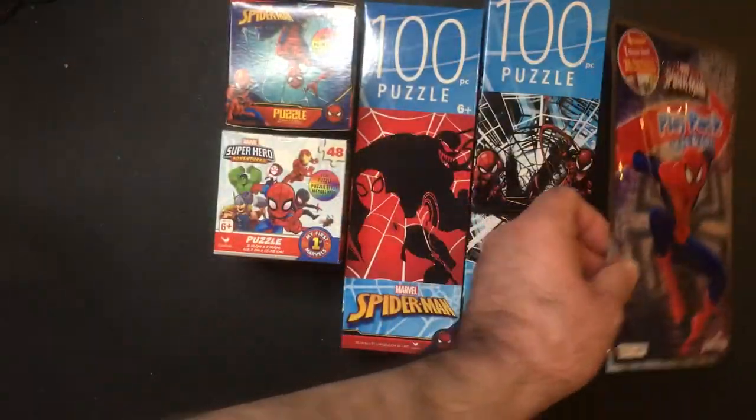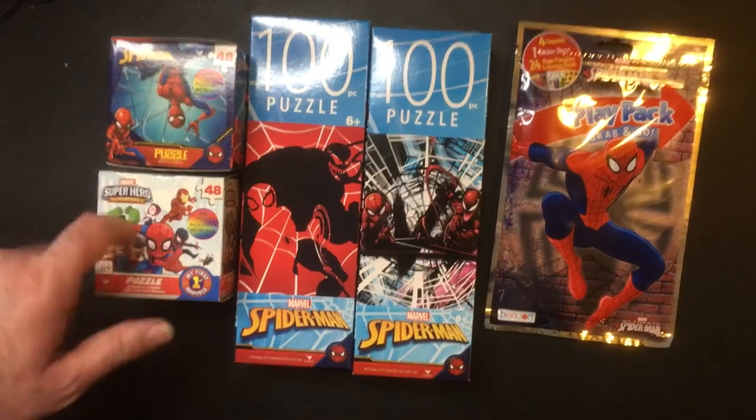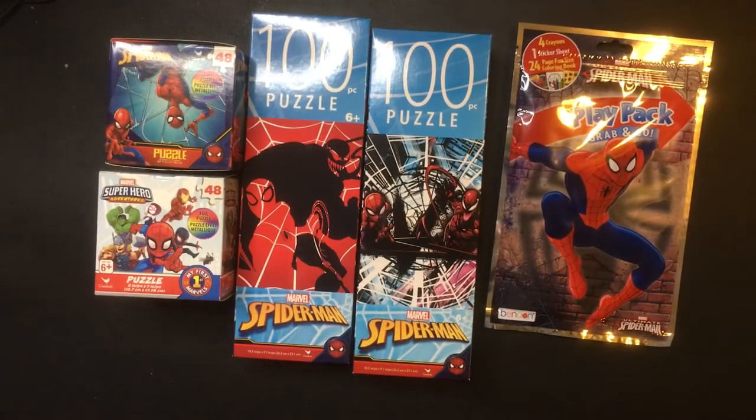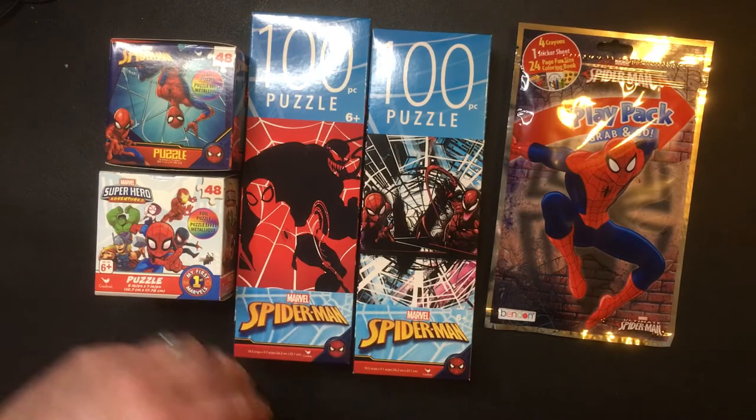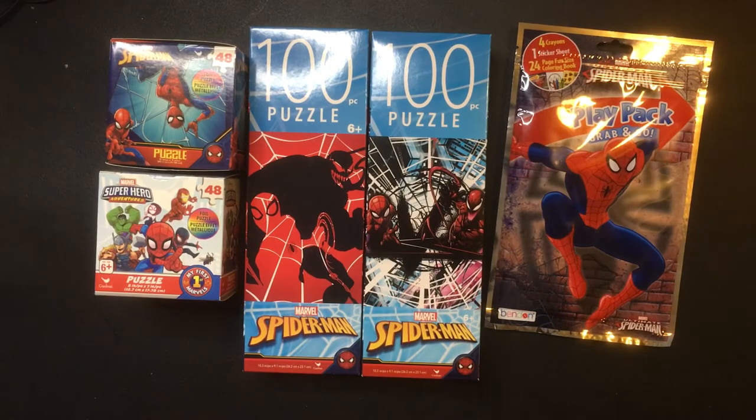I think the stickers were a buck so I'll just add it to this stuff here. One, two, three, four, five — five bucks for some Spider-Man stuff. I really like this puzzle, I haven't put it together yet of course, but this one looks cool. All right, there you have some Spider-Man puzzles.